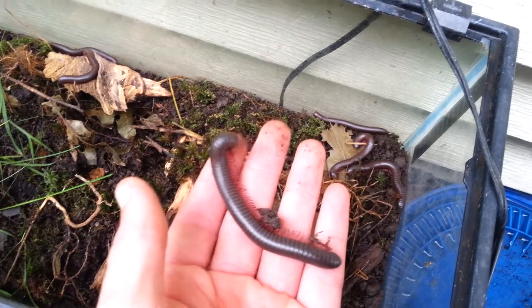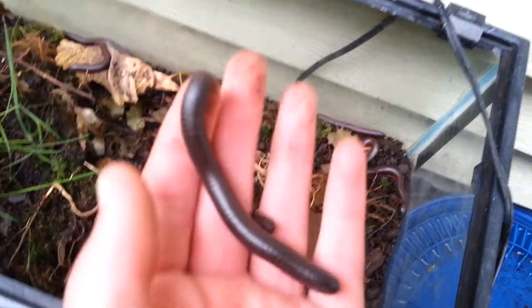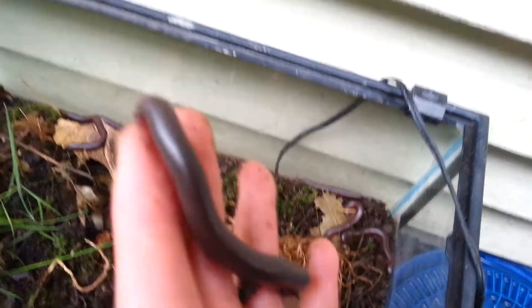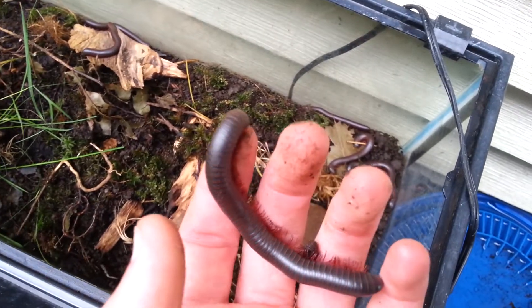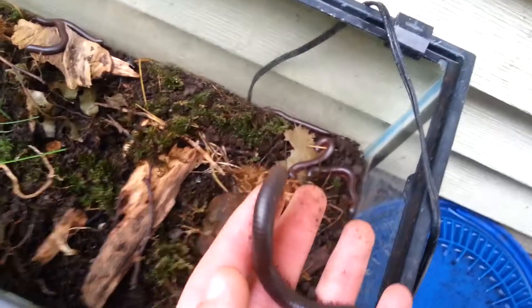Check out the size of that millipede — I'm going to measure it later today. Basically those big millipedes are eating everything. Remember I put the body of my dead fish in there, and a few days afterward I actually saw the remains of the dead fish body.